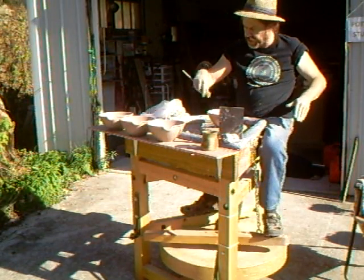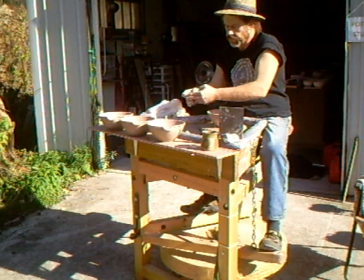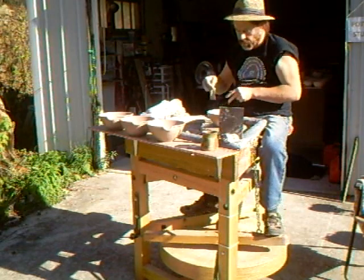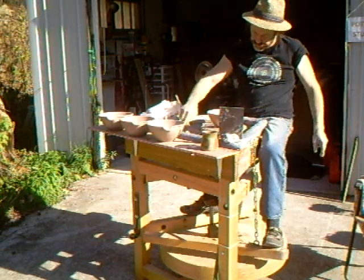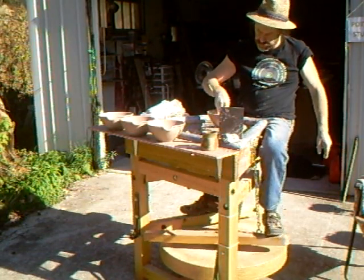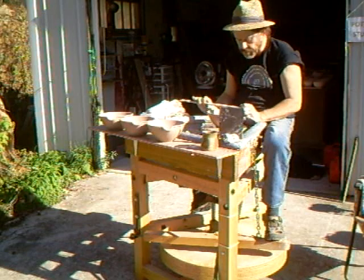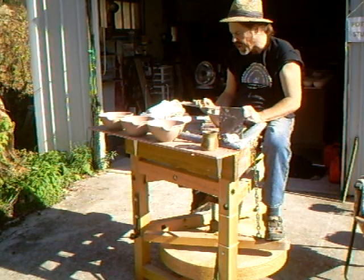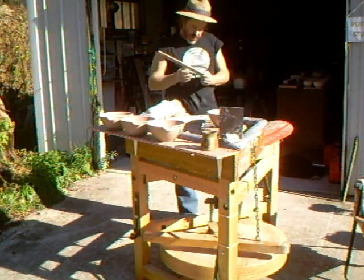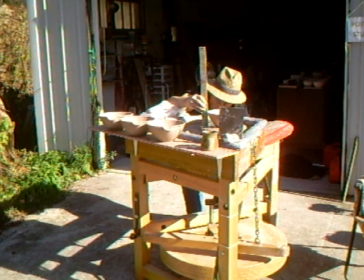Okay, now these bowls are not trimmed, because they don't need to be trimmed. Let's take a measurement — we've got about seven and three quarters wide, and about three and three eighths high, almost three and a half high.